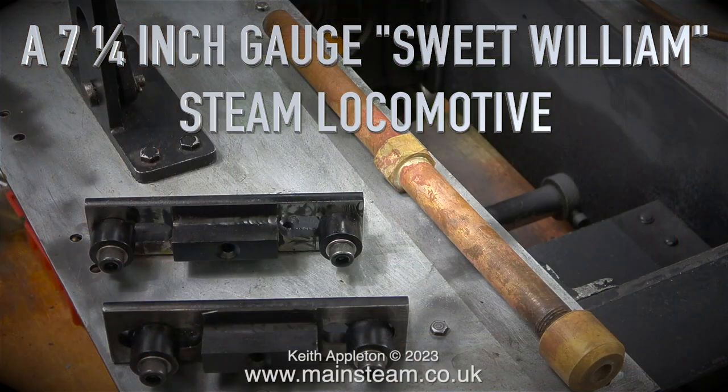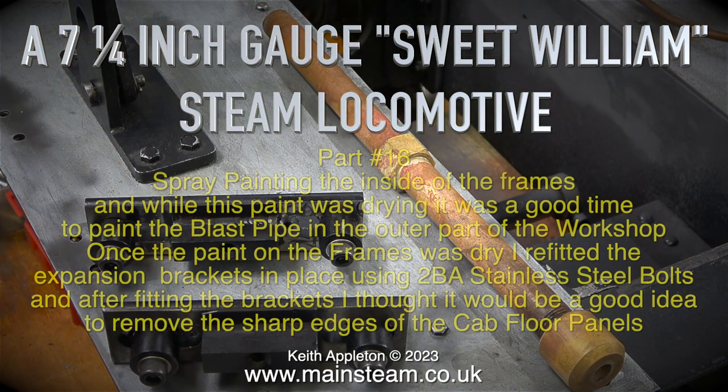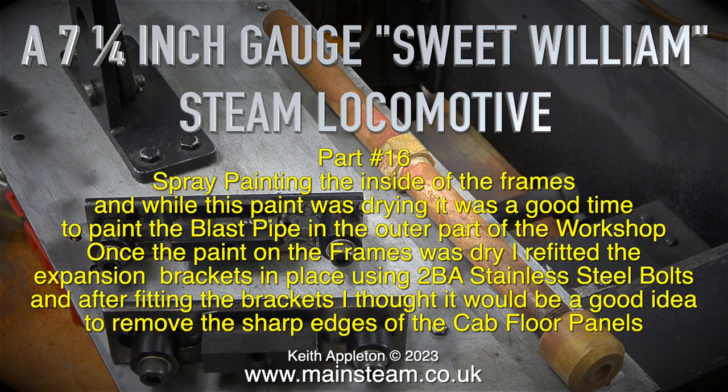A 7¼ inch gauge Sweet William steam locomotive, part 16. I spray painted the inside of the frames, and while this paint was drying, it was a good time to paint the blast pipe in the outer part of the workshop.